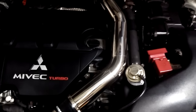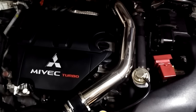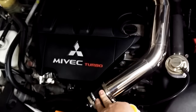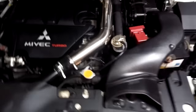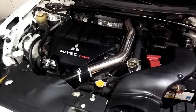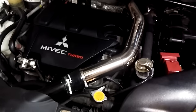Probably the biggest advantage isn't really a power gain necessarily — it is more of a reliability part, as well as giving you better throttle response. That's the main advantage of going with one of these. So that is the Ultimate Racing upper intercooler pipe for the Mitsubishi Ralliart.